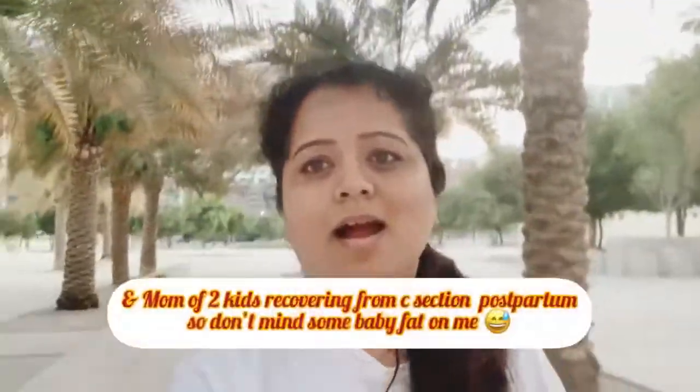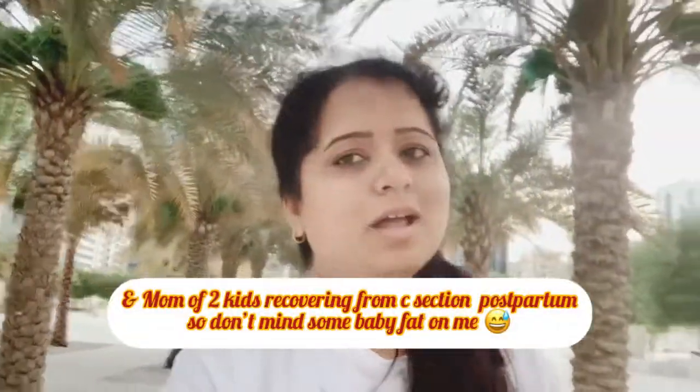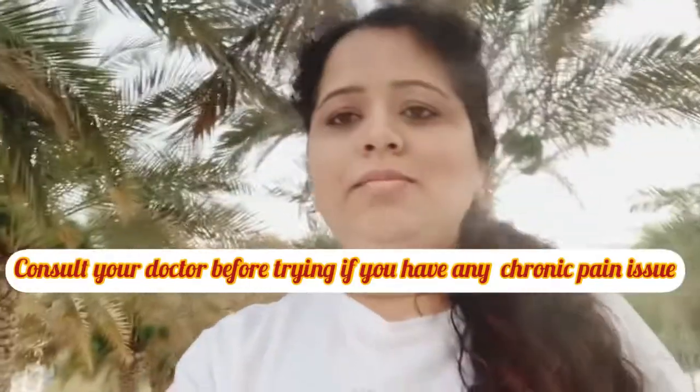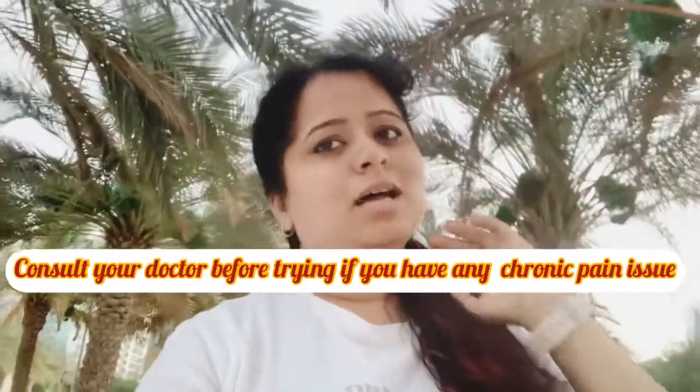Hello everyone, my name is Dipti and I am a certified yoga trainer and Ayurveda nutritionist. In today's video I am going to show you Ashtanga Surya Namaskara, which is faster and more strengthening. The normal Surya Namaskar we do every day is Hatha Yoga Surya Namaskara — the classic form of yoga. If you are doing yoga or any physical activity continuously and want some variation, then Ashtanga Surya Namaskaras are for you.